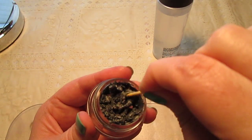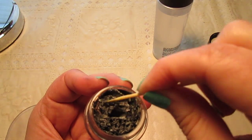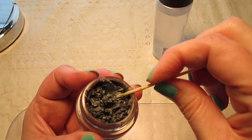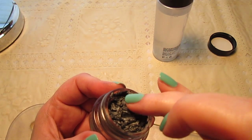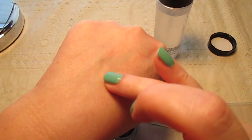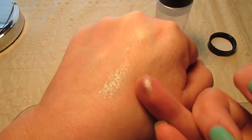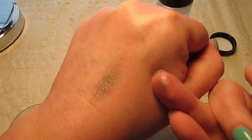I'm on the fence about whether to add more, because I could make this a little bit creamier, but I'm afraid that if I do, it might be too much and then I may have issues with creasing, or it'll be so emollient that eyeshadows won't apply over it well. So I'm just going to test it with my finger and do a swatch. I think that's about how I want it — the best thing to do is swatch it on the back of your hand so you know how you want it to feel.